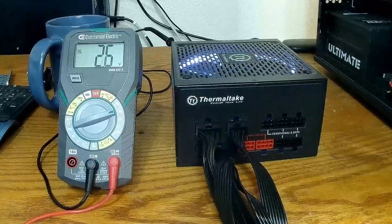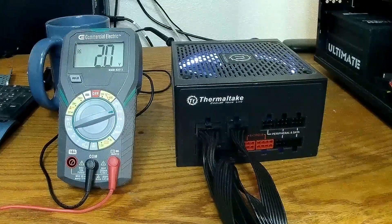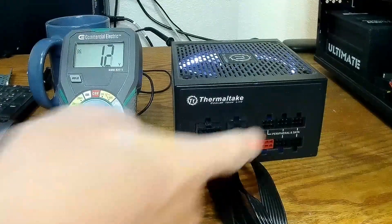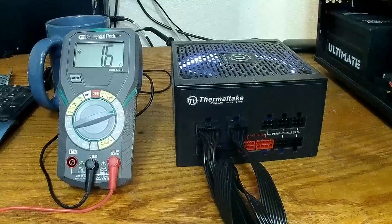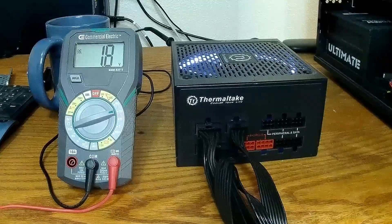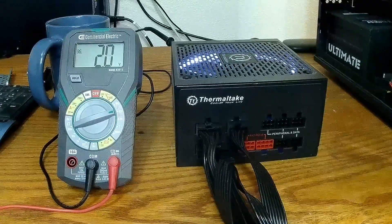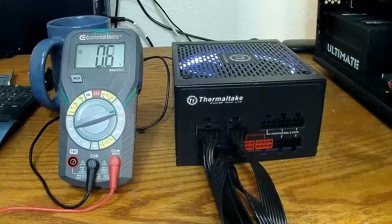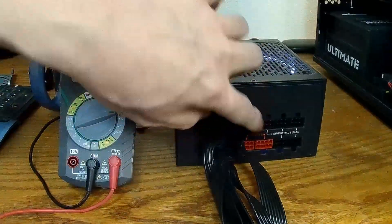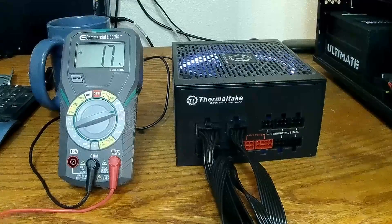We're going to match our new cables to the power supply, so we have to figure out what the pin setup on the power supply is. Now I'm all set to start mapping these out — I have a notepad to write them down so I can keep track of what's going on.